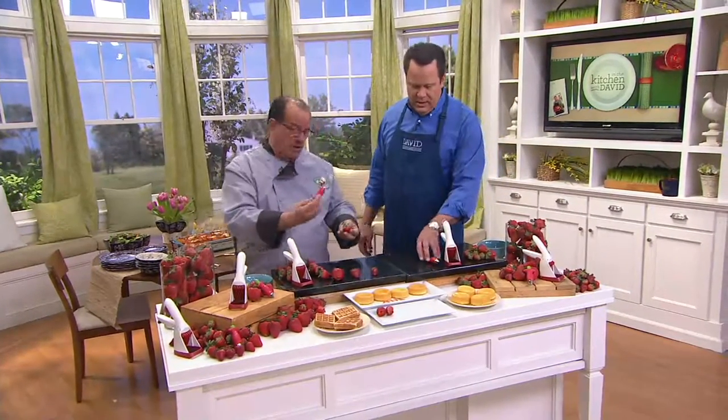How best to clean these, Chef, real quick before we get started? Run them underneath the sink. You can put them in the dishwasher, which I do at home — top rack — and this one goes right with the utensil tray.